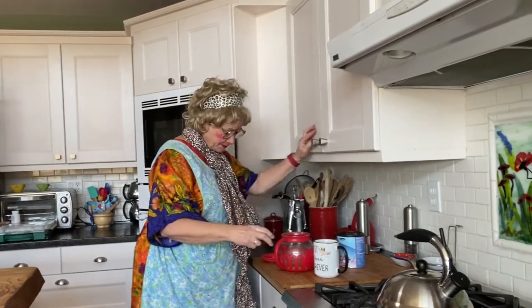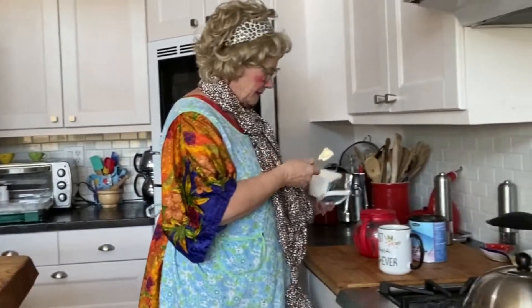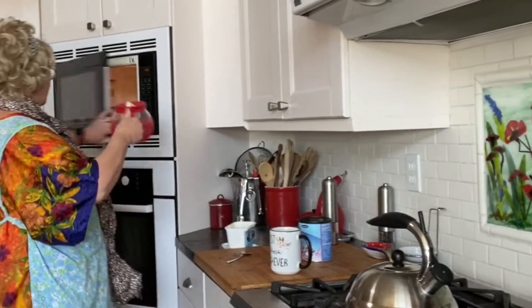If you really want to take care of yourself today, you put a little butter in here. Nettie is going to use yogurt butter — a half tablespoon is only 45 calories, where real butter is like a hundred. Put it in, put it in the microwave, and set the time to your individual microwave because you never know.